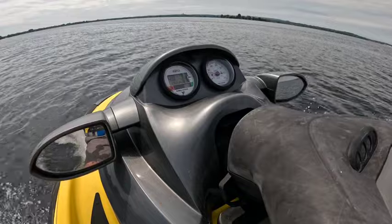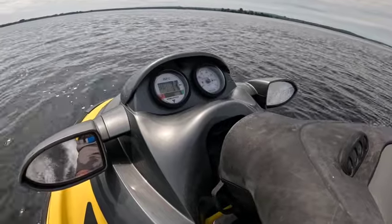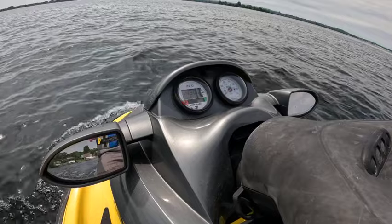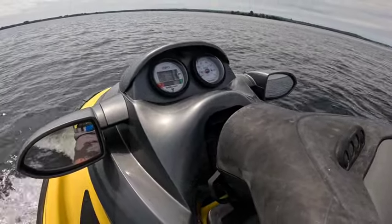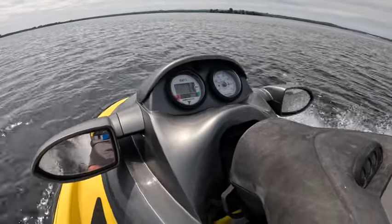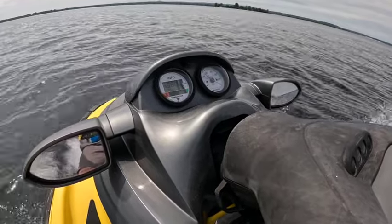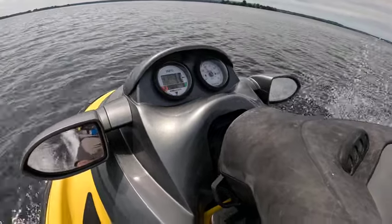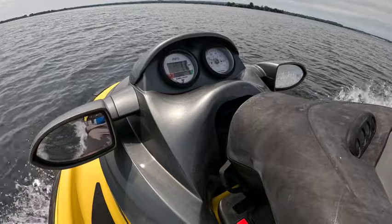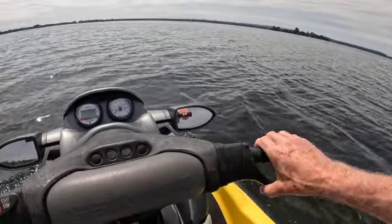Oh, there it is again. Right at 3,700 RPM — shut down. And that's it, that's what's happening. Maintenance light goes off, nothing. Don't know if I can reset it — nothing.